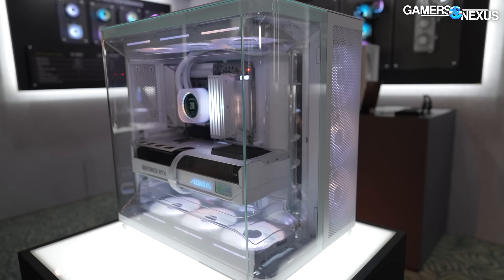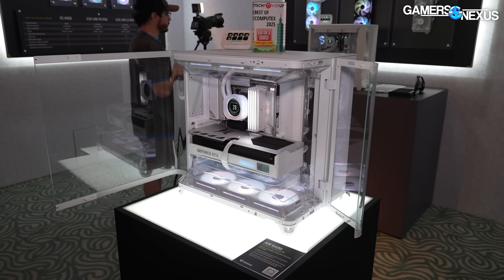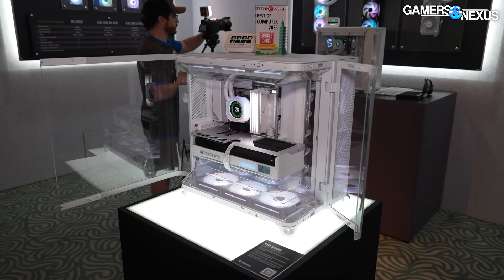The 5400 Air is $220 with three 120mm fans included. Otherwise let's move on to the other stuff.